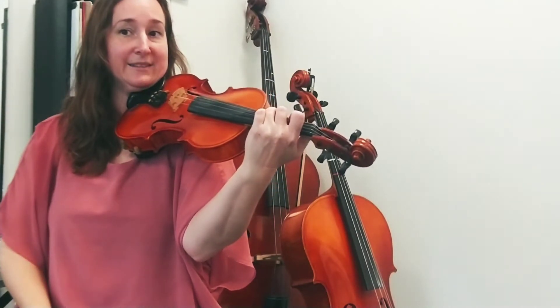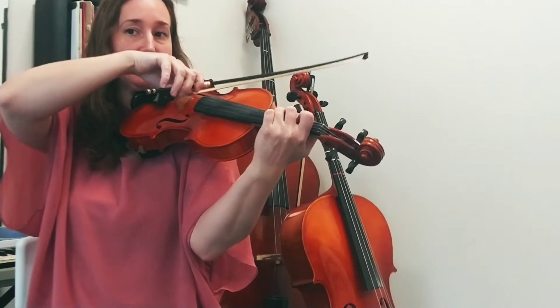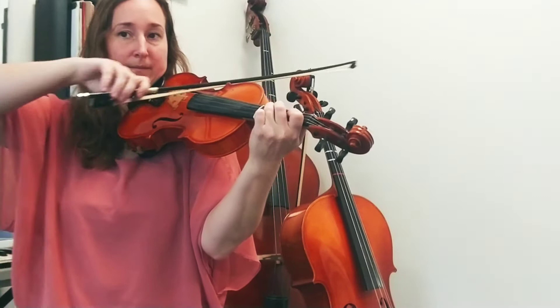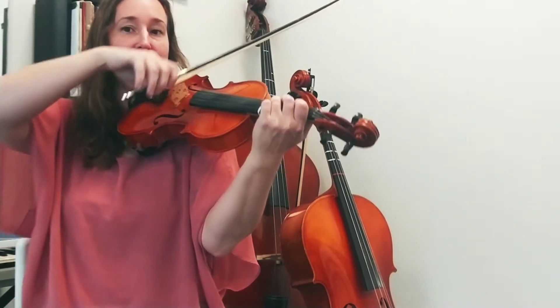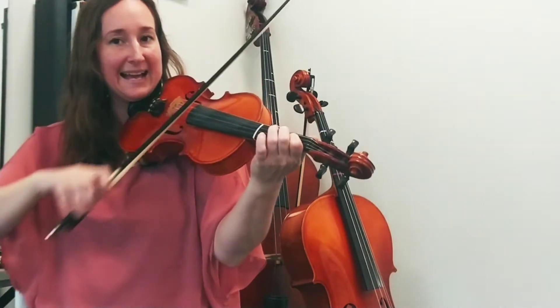Now add in the slur and go. Notice that there are two accents in this passage and one staccato — can you play the difference? Accent, staccato, accent C.